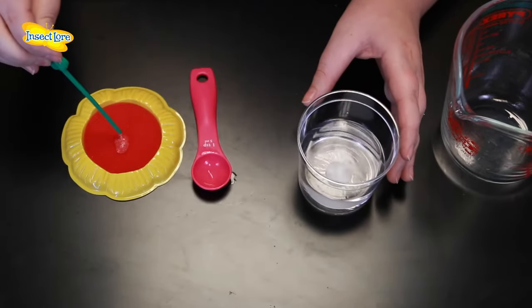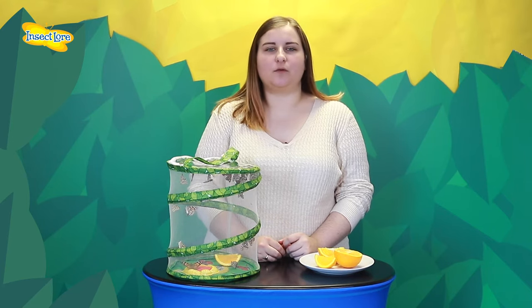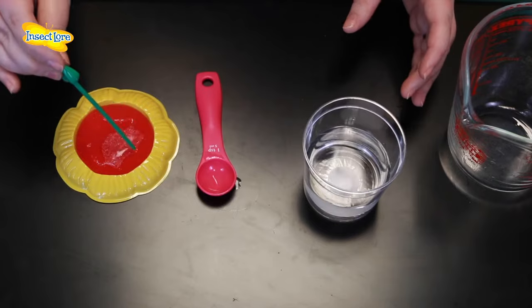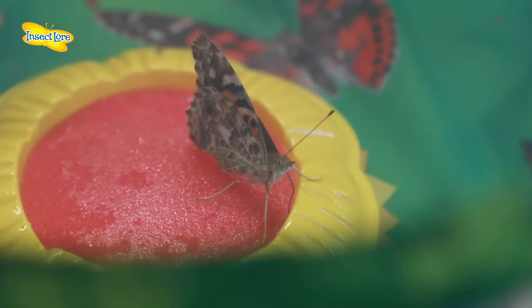Always make sure you use a sponge or tissue, as an open container of sugar water could damage your butterflies' delicate wings if they come into contact with it. If you would like to feed them both sugar solution and fruit, you can. Your butterflies will feed on either of these as and when they're ready to.